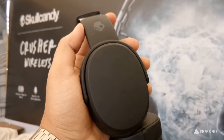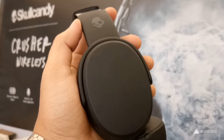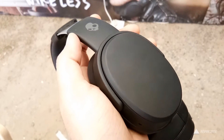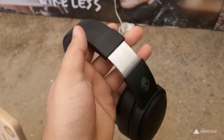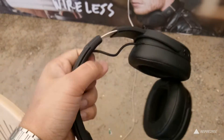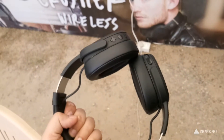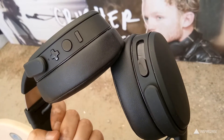The Skullcandy Crusher Wireless Headphones are a pair of Bluetooth wireless headphones that can also be used with an aux cable. The build and design of these headphones was good, but the size of the ear cup is limited — it is present only in one model. Thankfully it did fit my ears, and the build quality and construction felt quite sturdy.